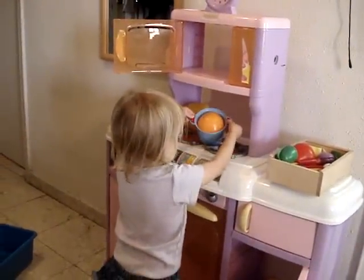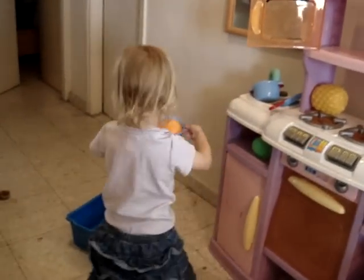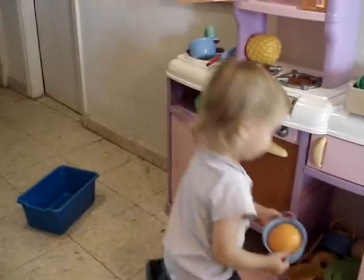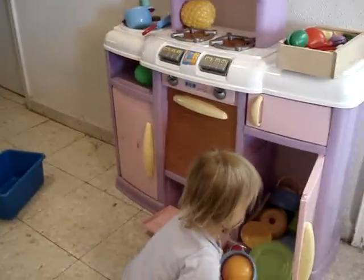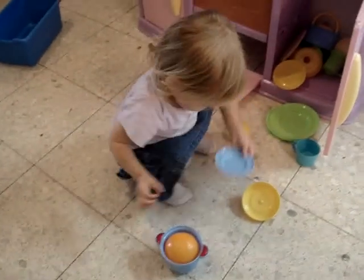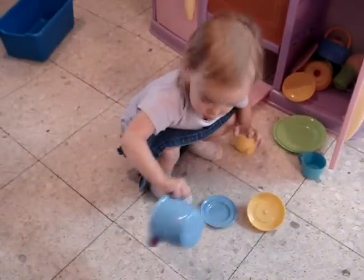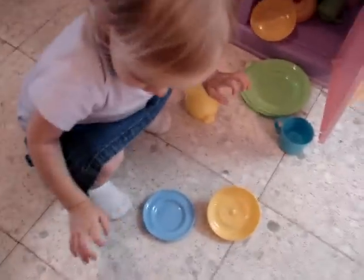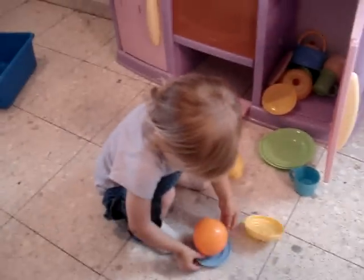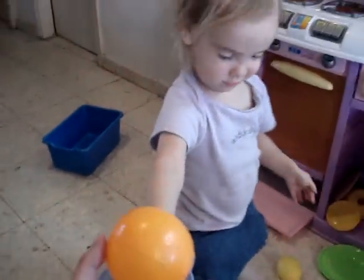Is your orange ready yet? Is it ready to eat? Maybe you should put it on a plate so we can eat it. Yeah. It's stuck. There you go. Yummy, yummy orange! You made that all by yourself? Thank you.